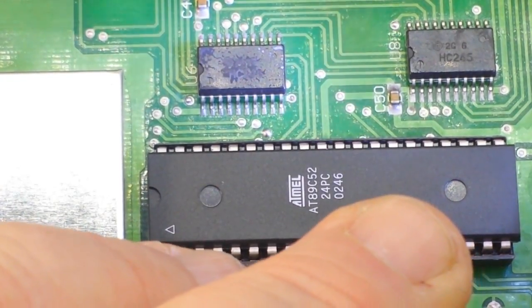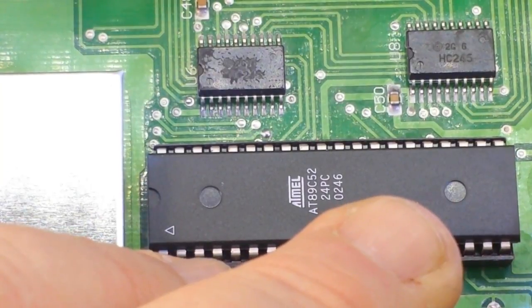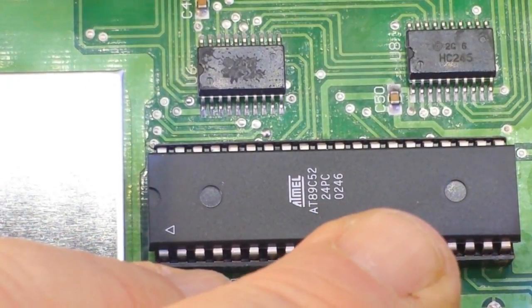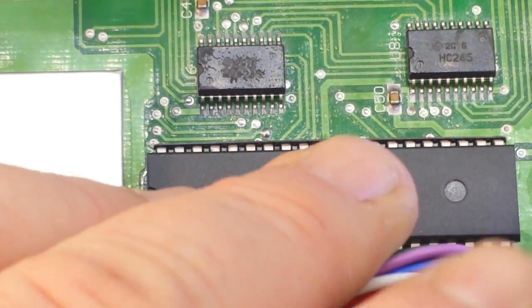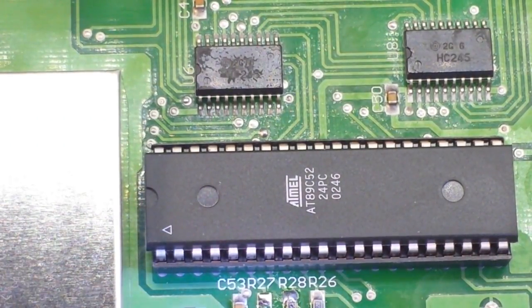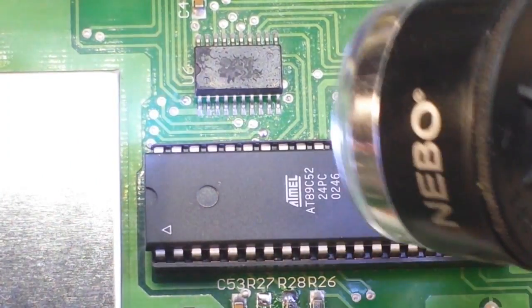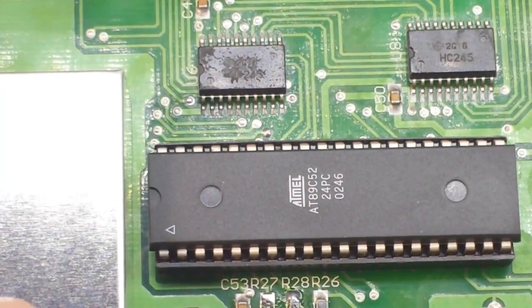Here's an AT89C52 — that is an 8052-compatible CMOS microprocessor. We've got a crystal at 11.0592 MHz, which is the clock crystal for that microprocessor.